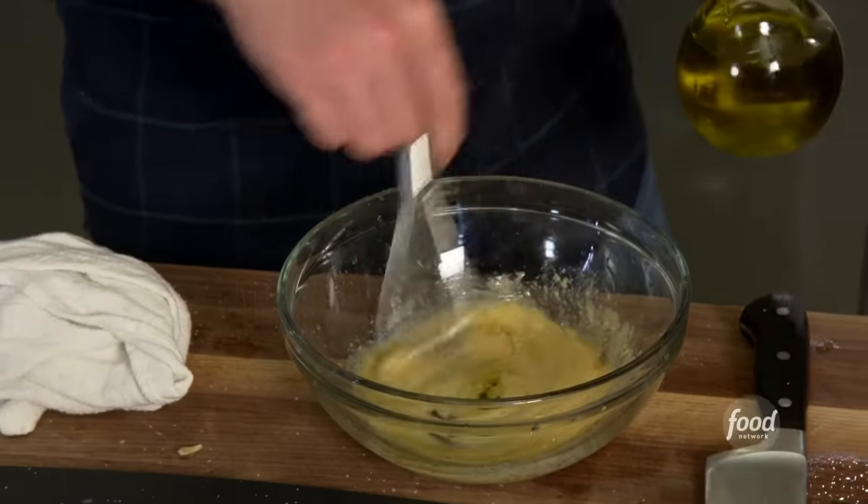I have some potatoes cooking in here already — you can see the potatoes are getting a little brown around the edges, but the most important thing is that they're nice and soft and cooked through. Now we have our potatoes cooked and the casuela is still warm. I'm going to take a salmon fillet, skin off, and put it right on top of the potatoes. A little canola oil on top, then some salt and pepper.